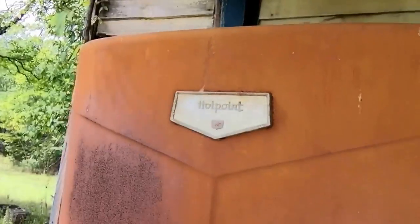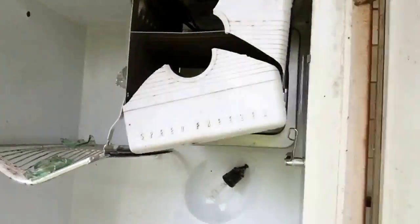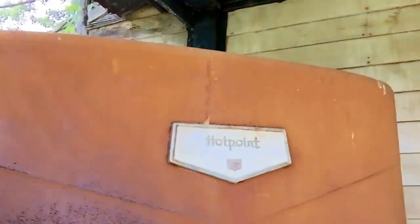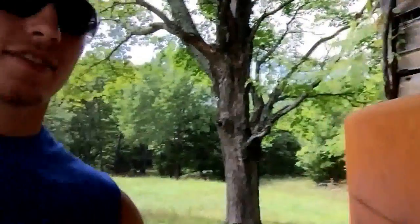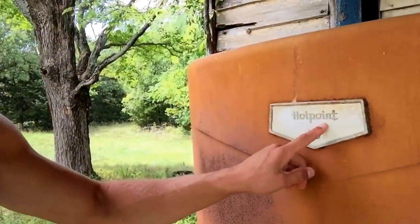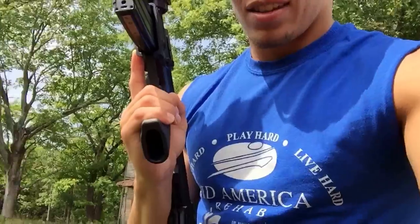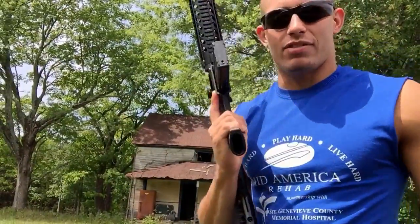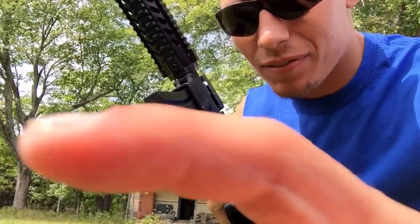We're gonna do some shooting. One of my targets is gonna be this really, really old refrigerator — some thick stuff, but I think that .223 is gonna go straight through it. Doesn't look like it's been shot before. I got in here and it broke a long time ago. Haven't really sighted this red dot in yet, so I'm gonna try to hit this white plate and see where we go. We're about 25 yards away, shooting at the fridge.